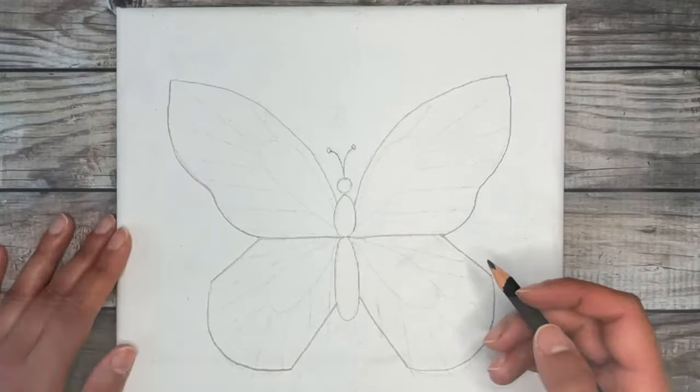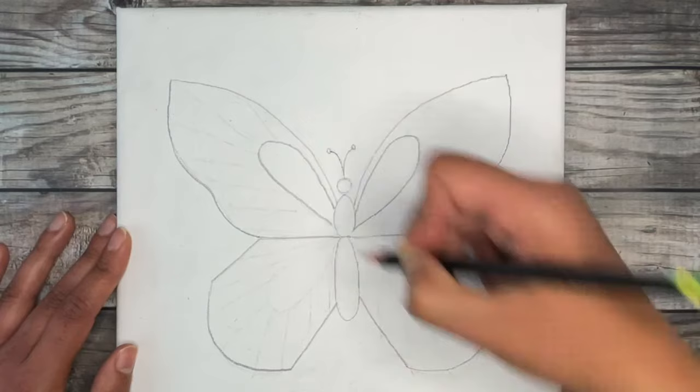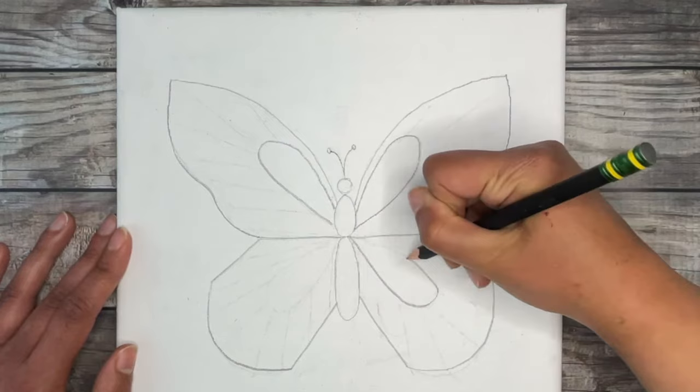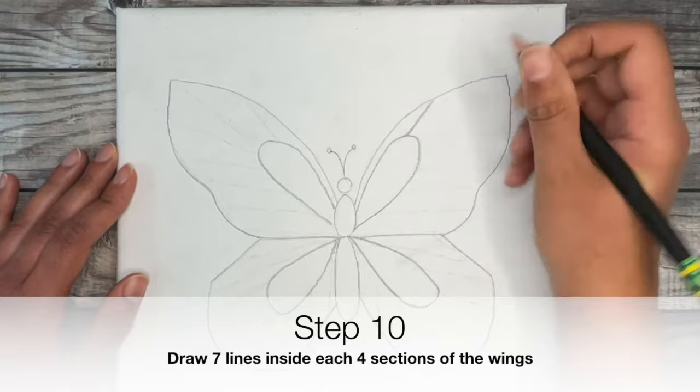Now that the overall shape of the butterfly is drawn, we're going to draw in the beautiful patterns on the wings of our monarch. Simply draw four teardrop shapes or flower petal shapes in the center of every wing, trying to make them as similar in size as possible. Then draw seven lines inside each wing, with each line roughly the same distance from each other.